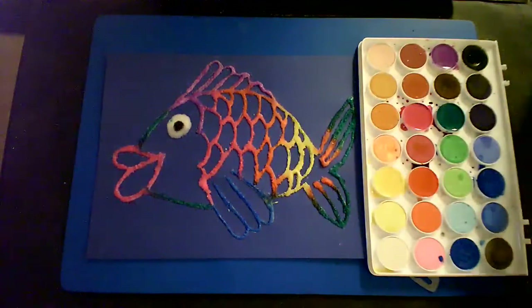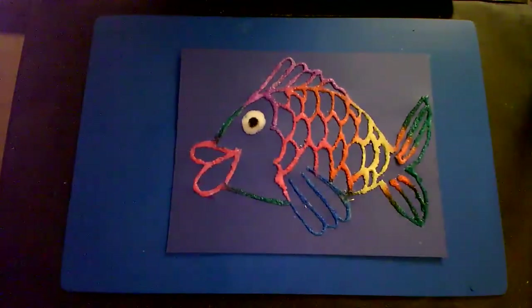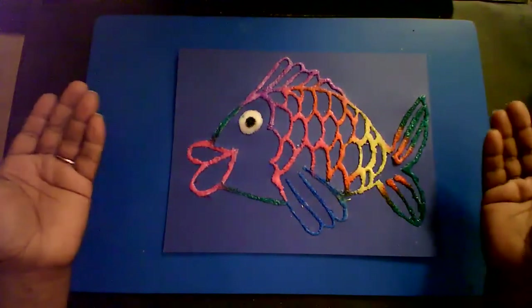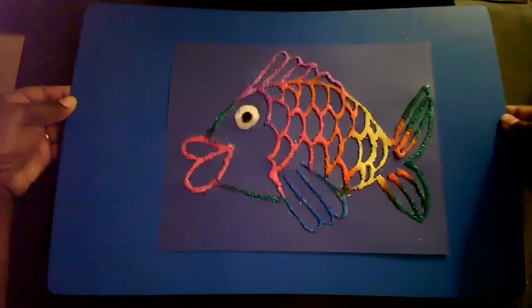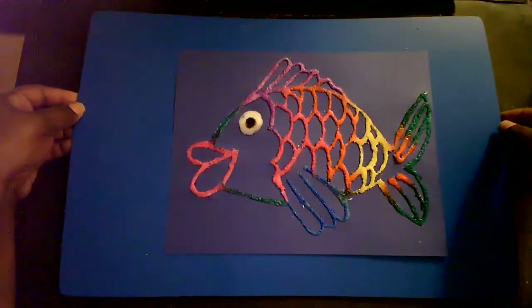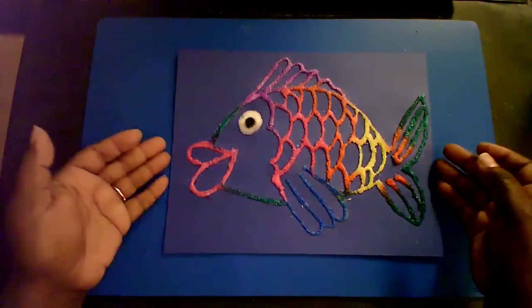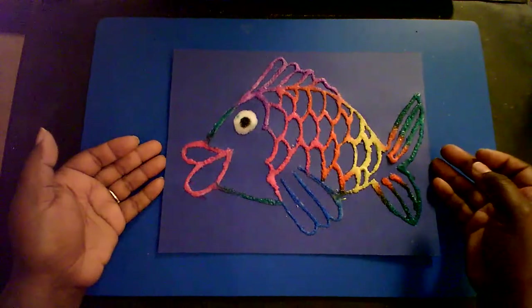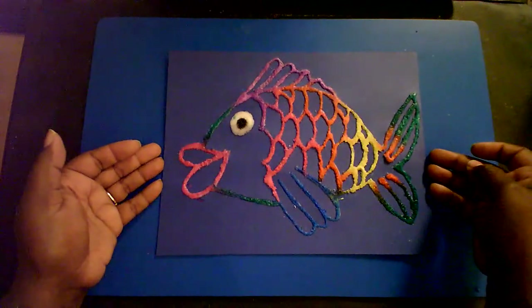And there you have it — your watercolor salt painting. Make sure you keep this very flat as it dries. Do not pick it up, do not hold it straight up. Hold it like a pizza — take the harder, heavier surface you placed it on and move it that way to a desirable place to dry. Don't lift it; you don't want the salt to fall off. You have to allow this to completely dry before you can hang it up. I hope you guys enjoyed this lesson — I had fun, I hope you did too. See you guys later, bye!